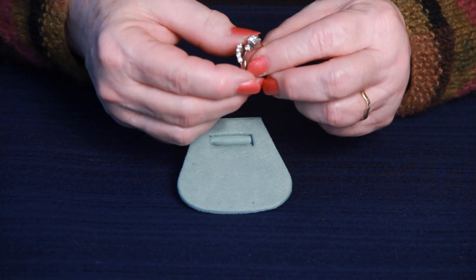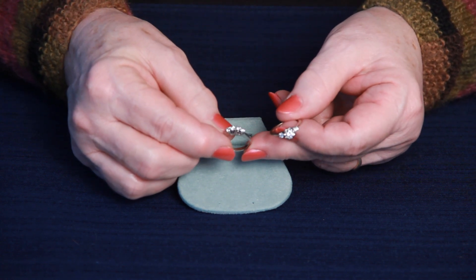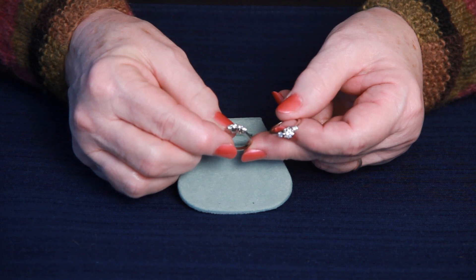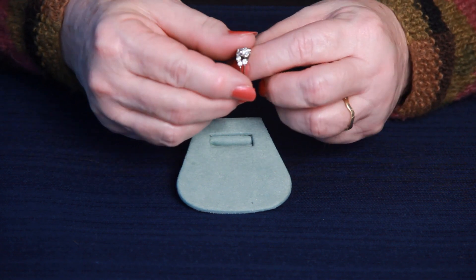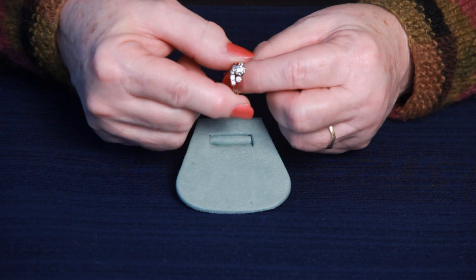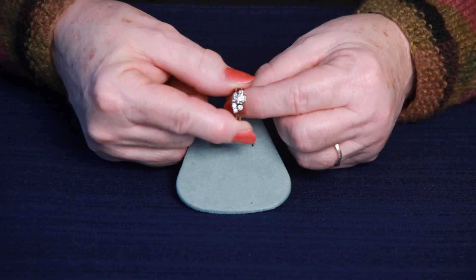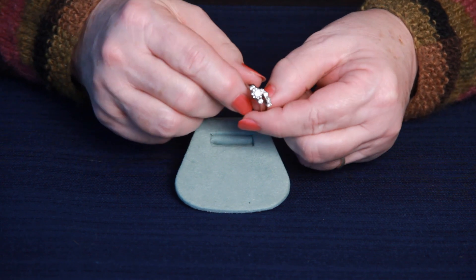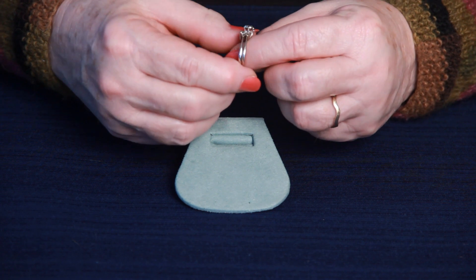The wedding ring has four small diamonds across, and they're approximately two millimeters each. This part kind of wraps around that center stone — very pretty and very dainty. This ring measures four and three quarters in size, but can be easily sized up or down.